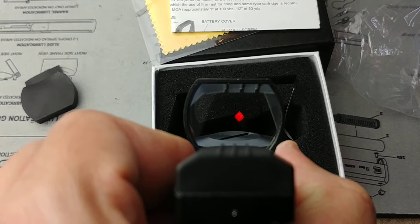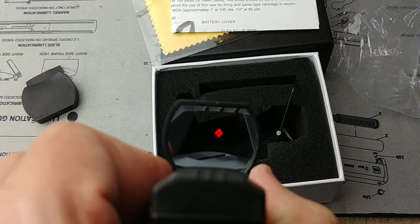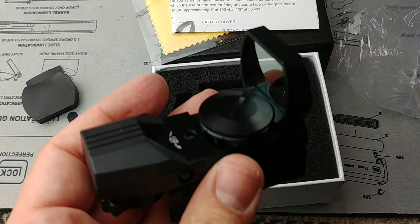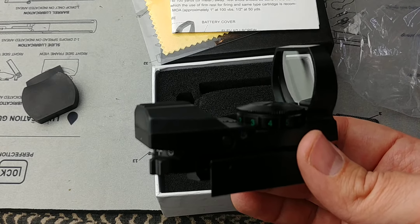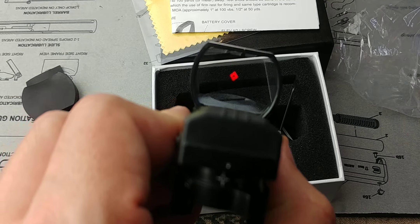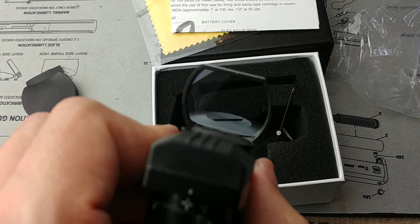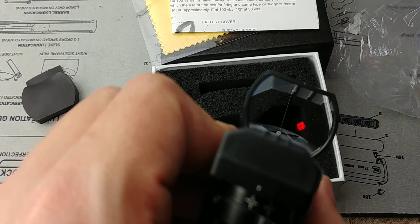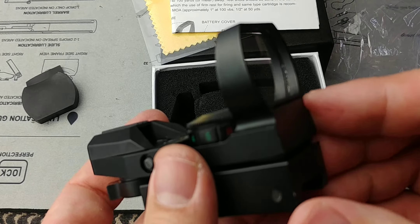So about trusting your life to a 20 or 30 buck optic — I understand the price, I understand the quality control concerns. But I'm doing this review because I already have this exact same model. I've had it mounted on my semi-automatic 12-gauge shotgun for years, and thousands of rounds later it is still holding zero and still working. That's why I feel comfortable recommending these things, with a couple of caveats. My main precaution: try it, test it — put a few hundred rounds, even 500 to 1,000 rounds through it. If it's still holding zero and still working at that point, I feel honestly comfortable trusting it.